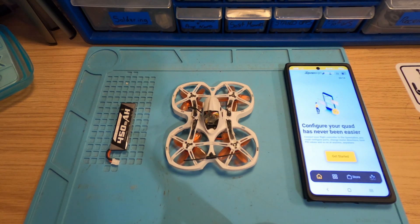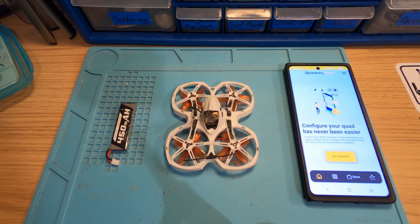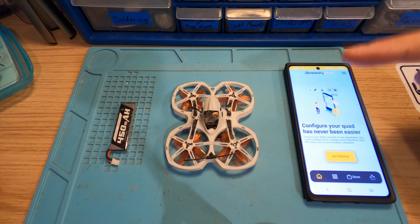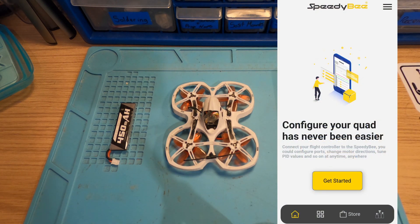That's where we are down at the bench. Obviously the first thing you want to do is fire your Speedy Bee app up. Instead of letting you sit and watch my phone, I'll put a screen recording here so you can see more clearly what I'm actually doing.